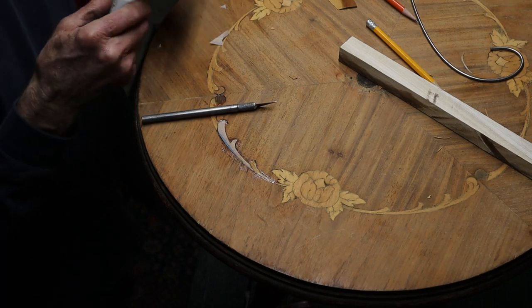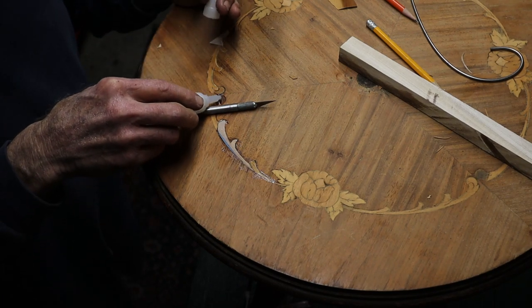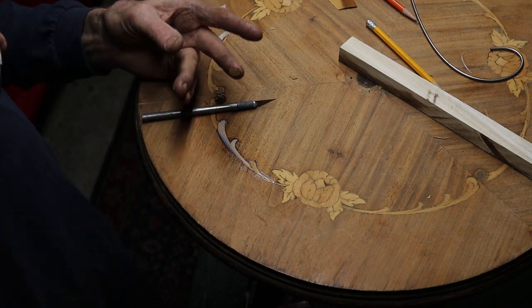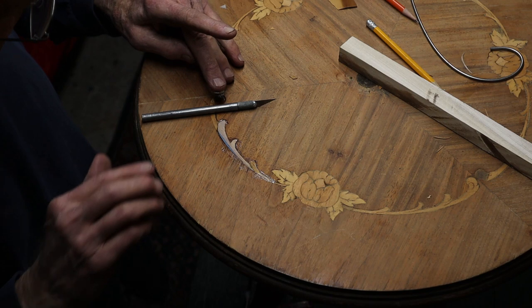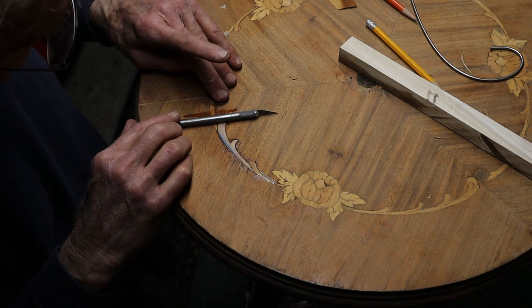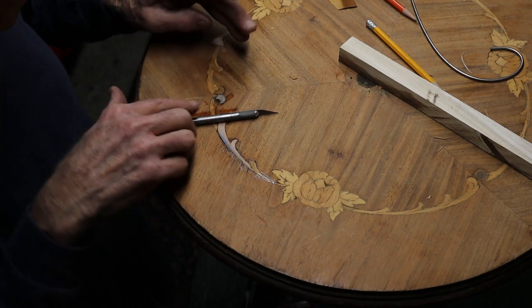I'm going to use a little CA glue here for another small piece that I made. I had sprayed some activator on the back of the piece, so it should take set real quickly here. Not much time to move it around, I'll tell you that.